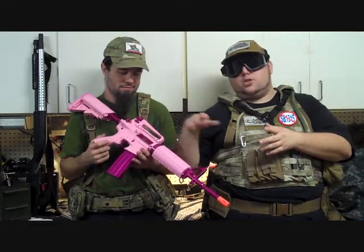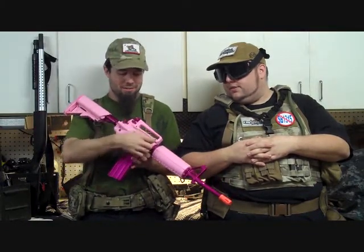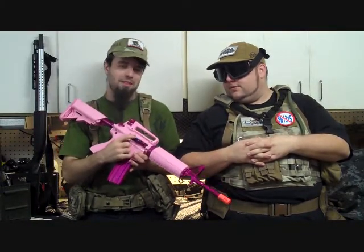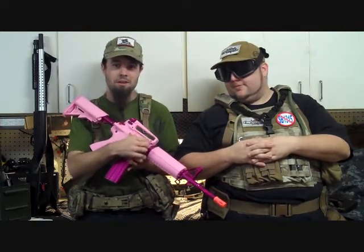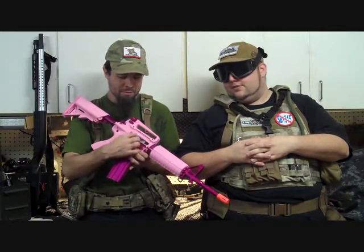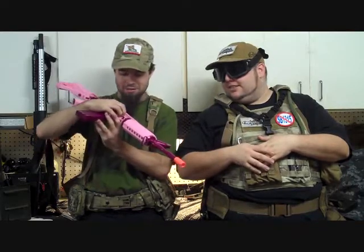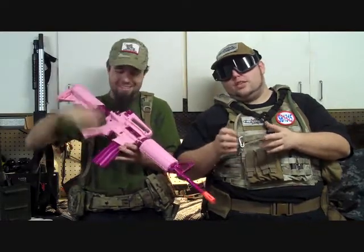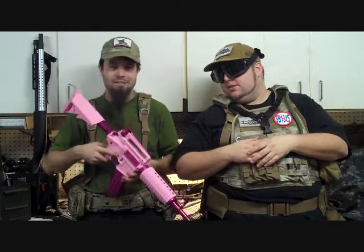Just like a standard M4, it has a removable carrying handle so you can expose a rail and put optics on it, whatever you want. I'm obviously deeply disappointed in their dust cover, which is a stamped piece of metal on a wrong spring direction — this is not supposed to do this. And the charging handle doesn't even control it — it doesn't do anything. It's just cosmetic. If you're going to go all the way, at least go all the way.